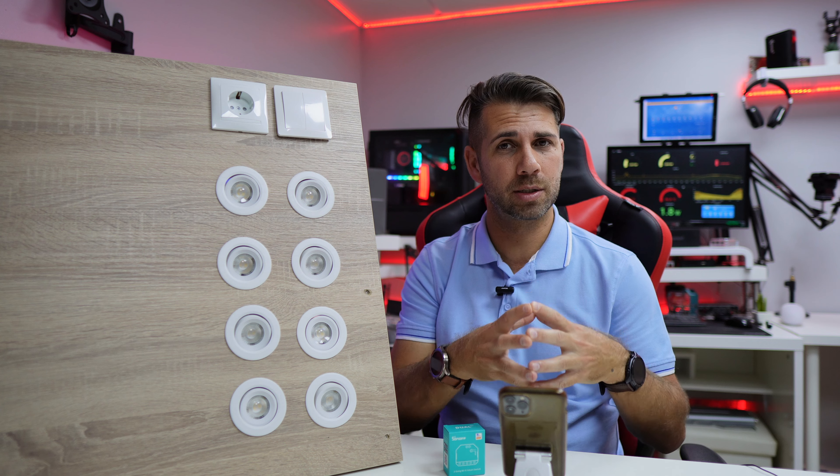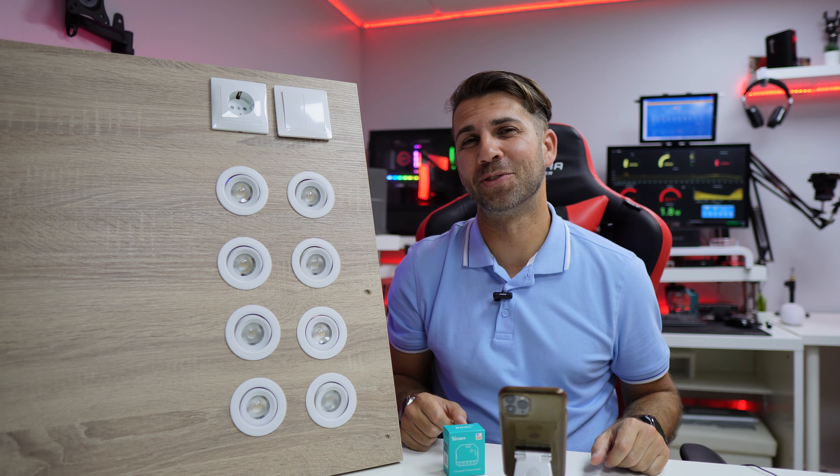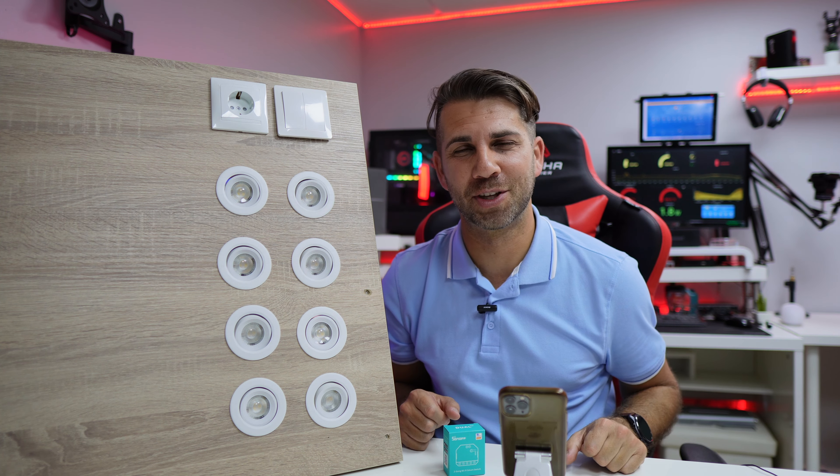As you could see, it's really really easy. Just be aware that we are working with electricity, so take all precautions possible. Hope you guys enjoyed the video, and if you did, don't forget the thumbs up — it's really appreciated. My name is Roberto George and as always I'll see you guys on the next one.